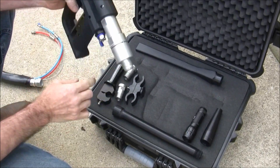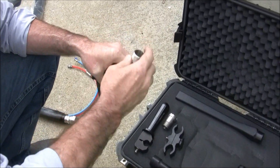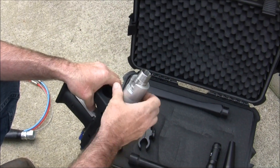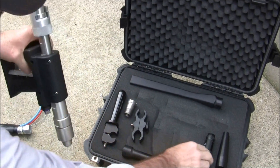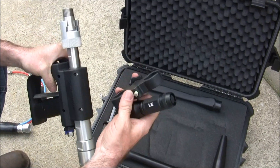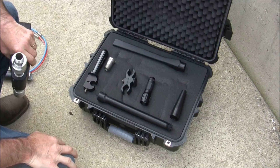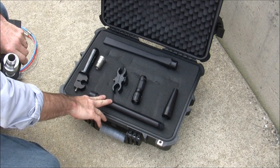The blasting gun is located in the small black toolbox. Install the nozzle adapter in the gun by inserting it onto the barrel and securely tightening. A light is included that can be attached to the barrel for cleaning in dark locations. A variety of nozzles are included to cover virtually any cleaning application.